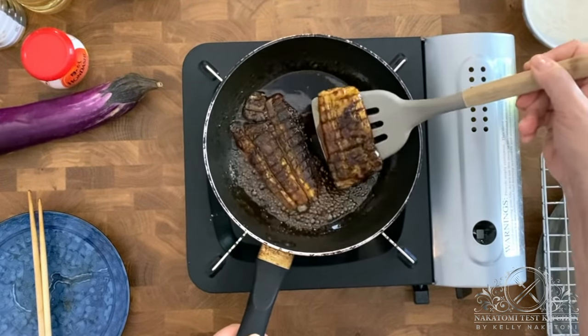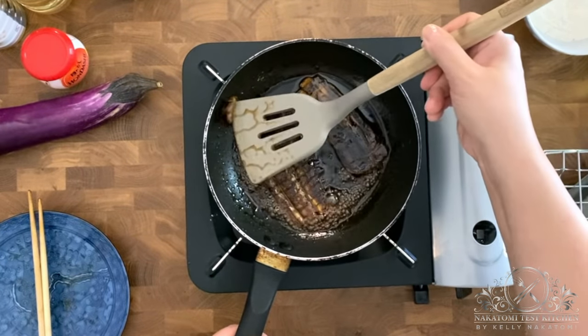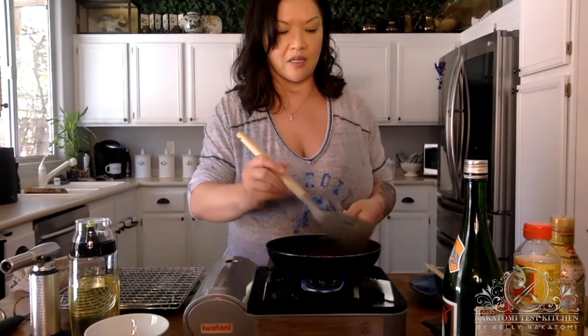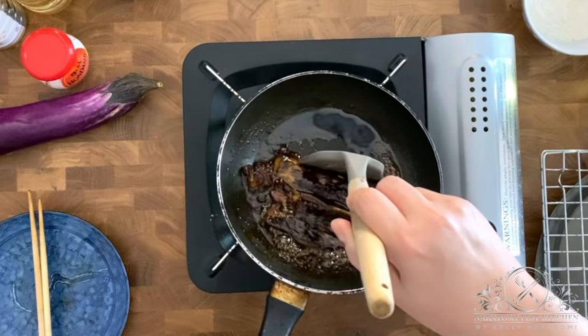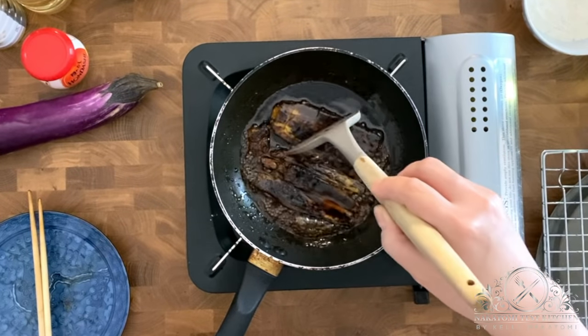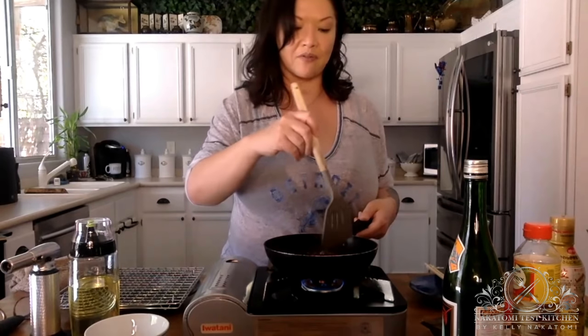We'll flip this over one more time. The version I'm making, called unaju, is a layered eel dish. The nice thing is that for the center layer I can use the one that's kind of broken — because then they'll never see it. You can see the sauce has started to really thicken up. You can use American eggplant in a pinch, but it'll end up super thick, which is not how unagi looks — unagi is a thin eel that gets cut open and butterflied before grilling.